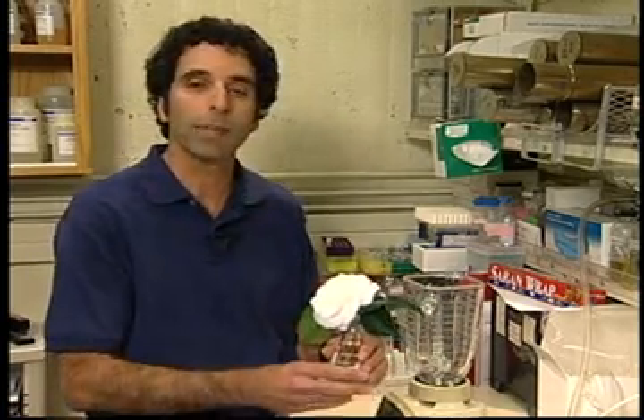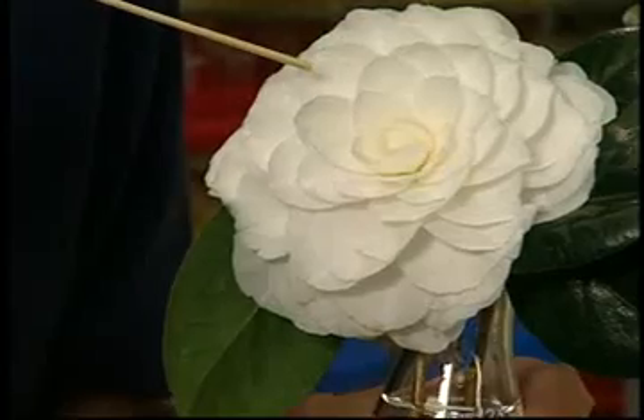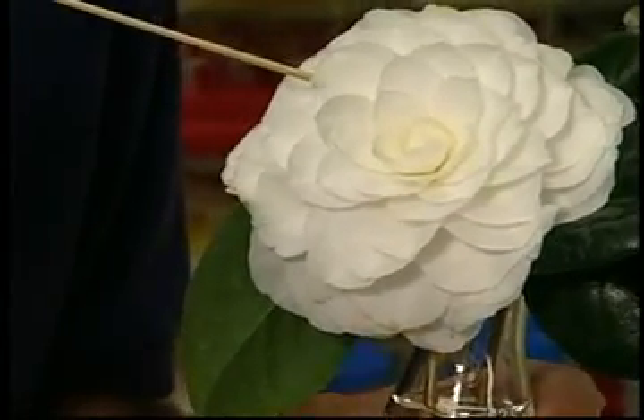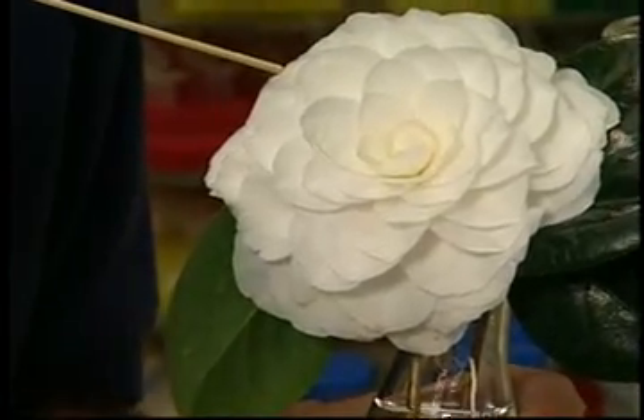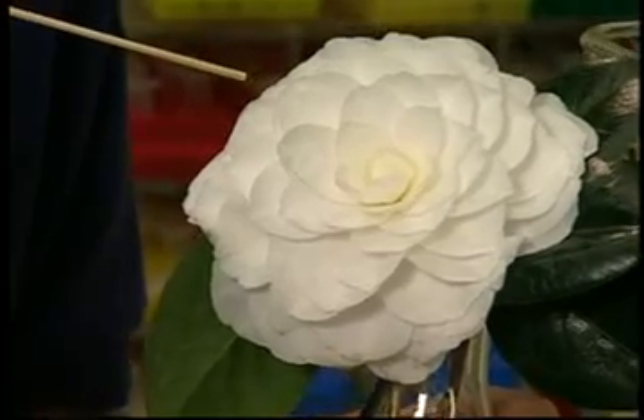Here's an example of a mutant flower. This flower completely lacks the reproductive organs — the stamens and carpels — that you would normally find in a flower. If you were to look very closely, you would notice that the stamens and carpels themselves have been transformed into perfectly normal appearing petals.